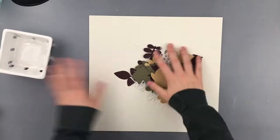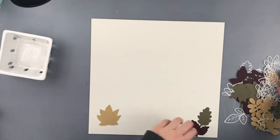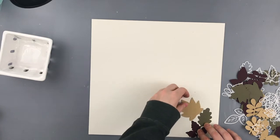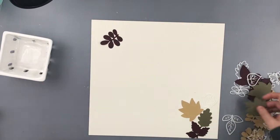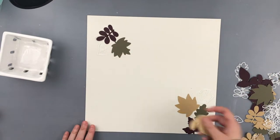Hello everyone, Daisy here again with another layout for Cardstock Warehouse. I'm going to apologize in advance for any coughing or sneezing I might do, or if my voice goes in and out. I had the flu last week and I'm still recovering and keep randomly losing my voice. So, on to the layout.